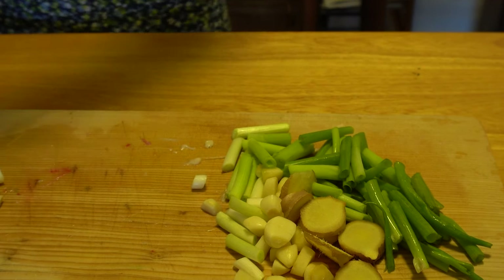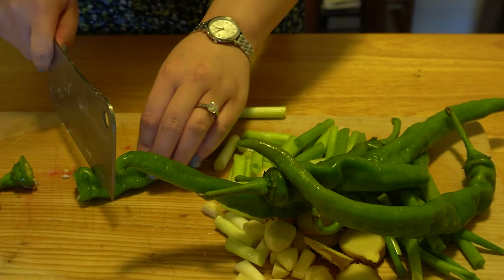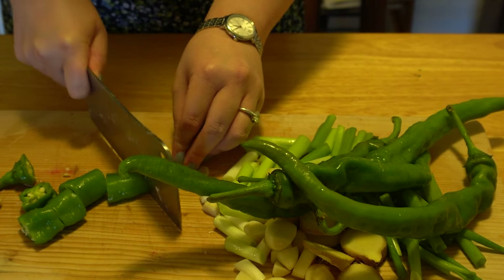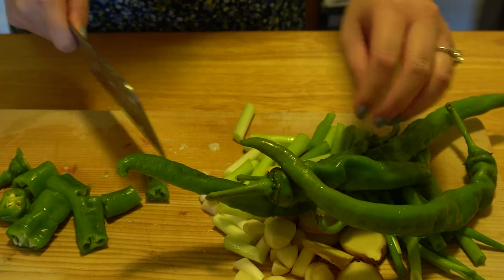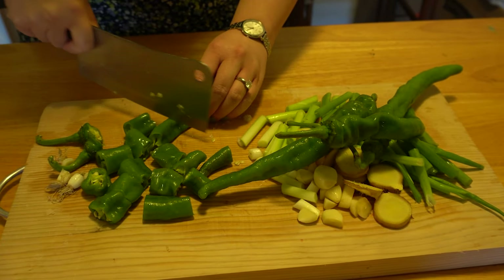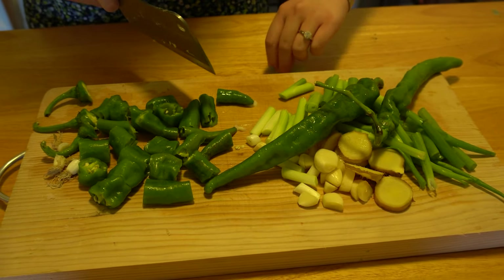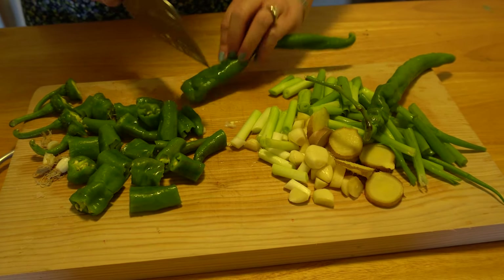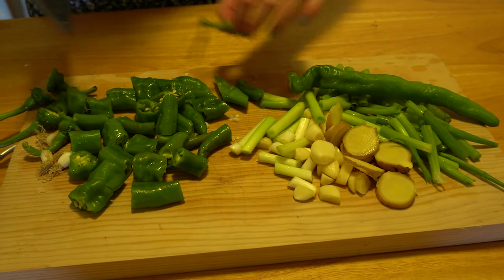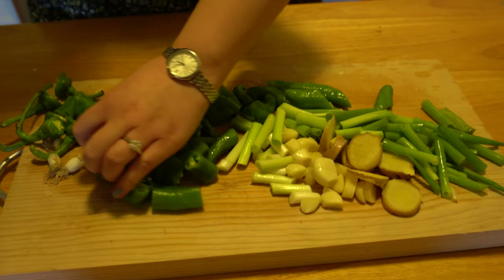Little did we know that the longhots we got this time were extremely spicy — and we put in one, two, three, four, five of them. So yeah, that's very scary. But it was tasty — it was worth it!